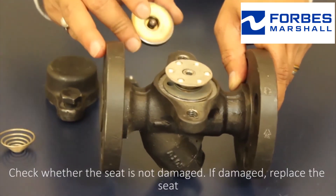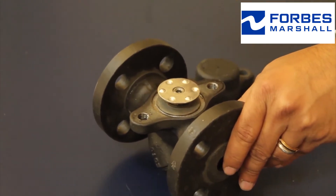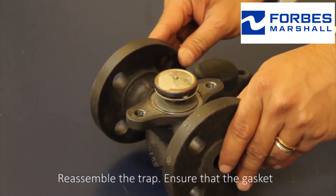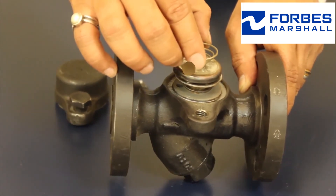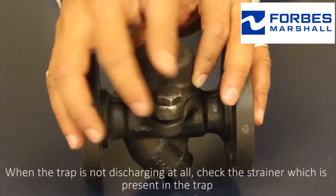Check that the seat is not damaged. If damaged, replace the seat. Reassemble the trap, ensuring that the gasket, the body, and the cap gaskets are intact and in good condition.